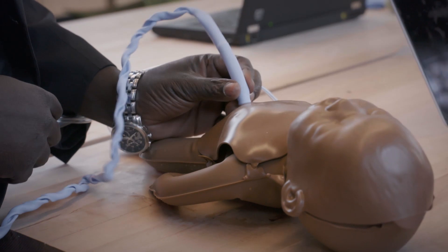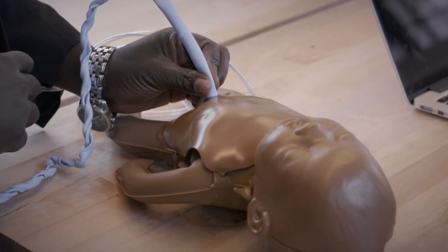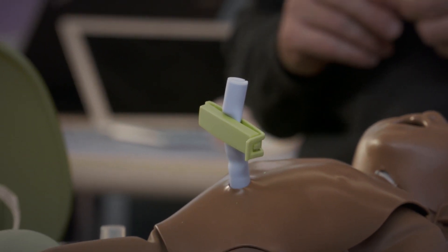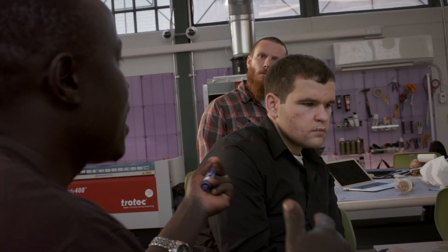The easiest place to check a pulse on a newborn baby is at their umbilical cord. And even though you cut it off, you still feel that pulse for quite a period of time. Tying the cord takes more time than actually putting a clamp. So the question is: can we put a clamp and cut? And potentially that clamp can then give us a heart rate somehow.